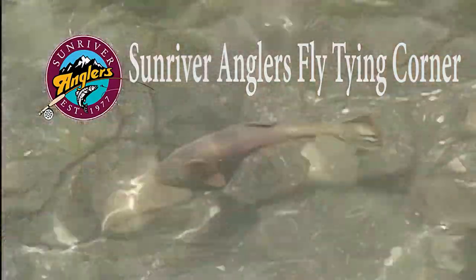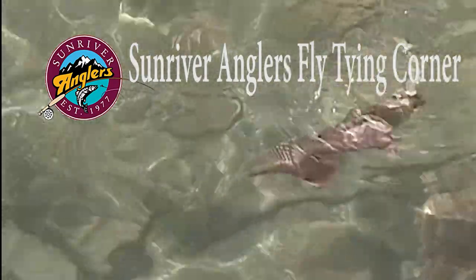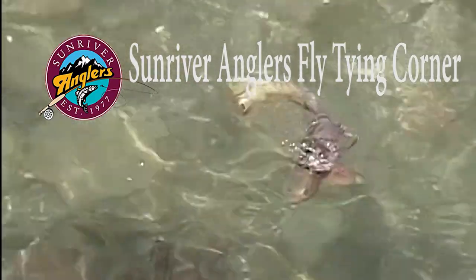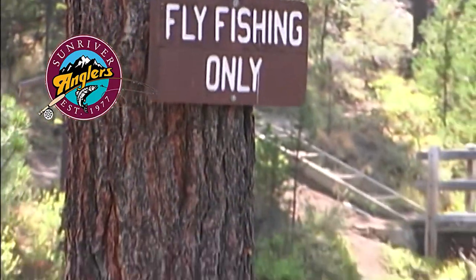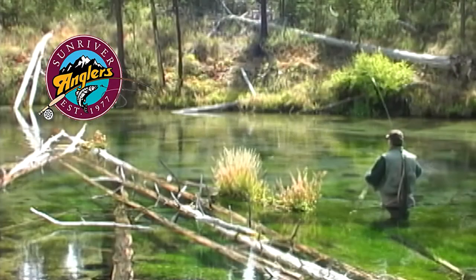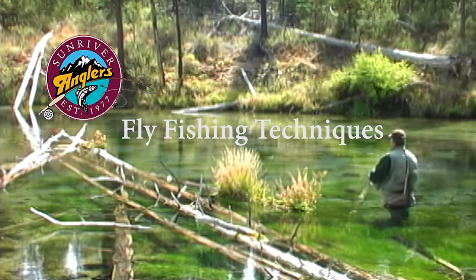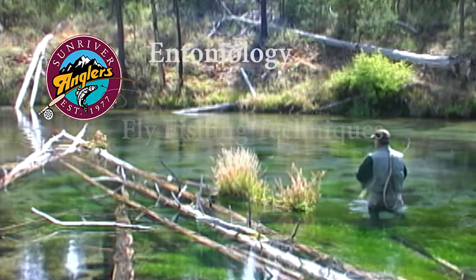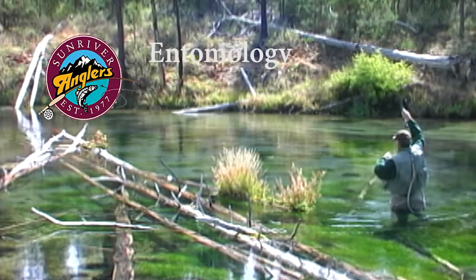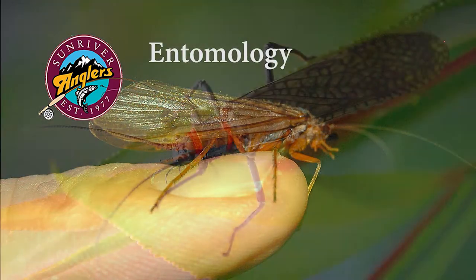Welcome to the Sun River Anglers Fly Tying Corner, where each month we bring you a new fly pattern to give a try on our Central Oregon lakes and rivers. In addition to showing you how to tie each pattern, I'll feature fishing technique tips and tricks, and I'll cover some of the entomology behind each pattern to help gain a better understanding of the bugs that we're trying to imitate.